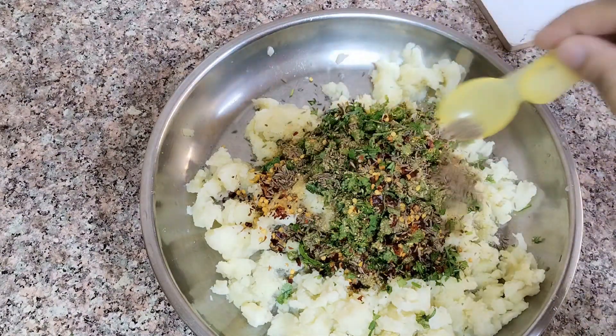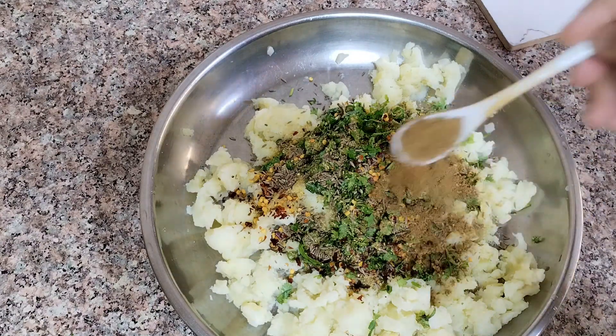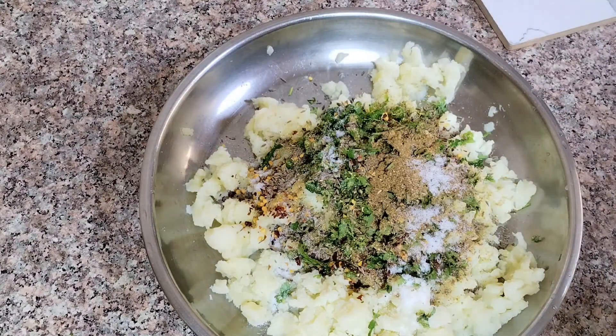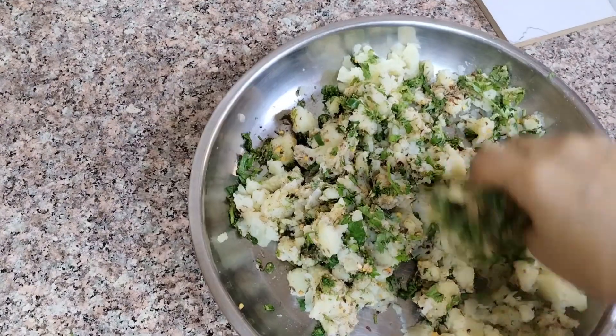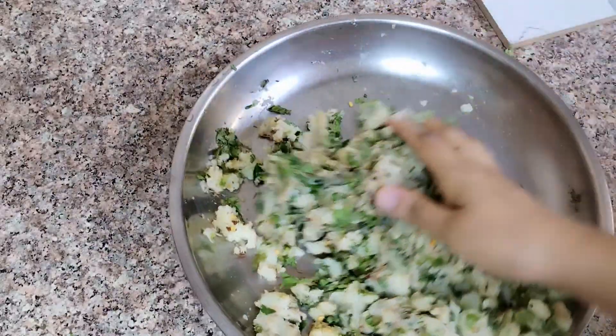I will add one teaspoon of paste and some olive oil, and salt. Salt is to taste. I will mix it all together.